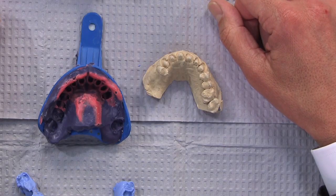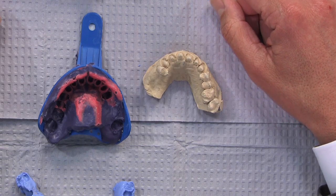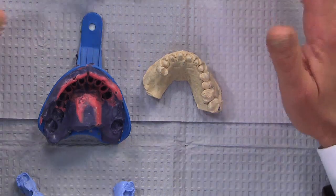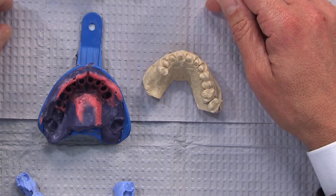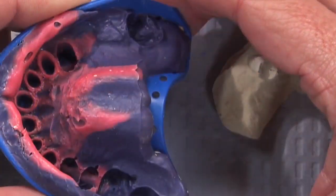For this week's case of the week, I happened to be walking through the all-ceramic department and I saw one of my pet peeves. I know the technicians are never thrilled about this situation either, so let's take a look at what we received from the dentist.